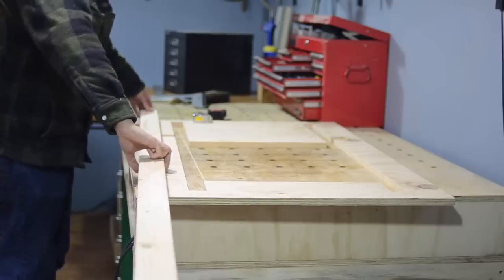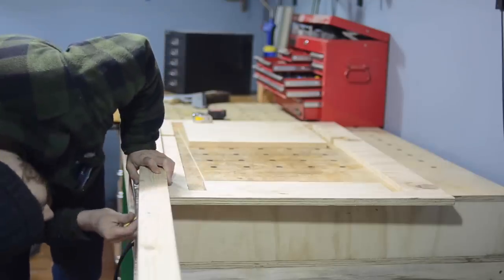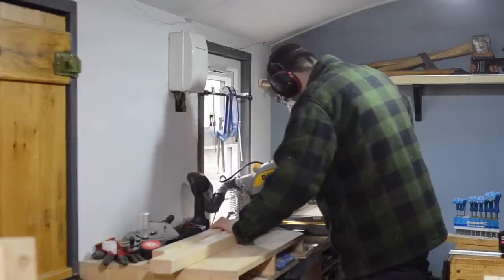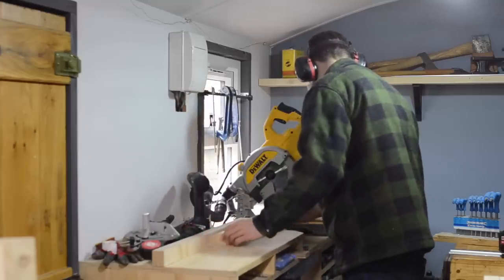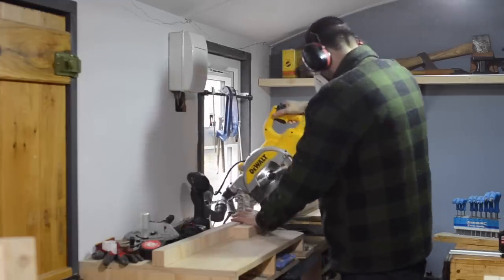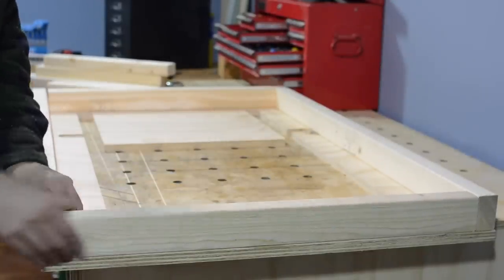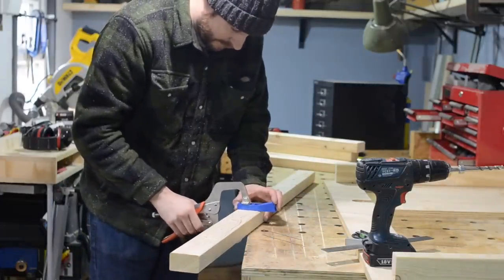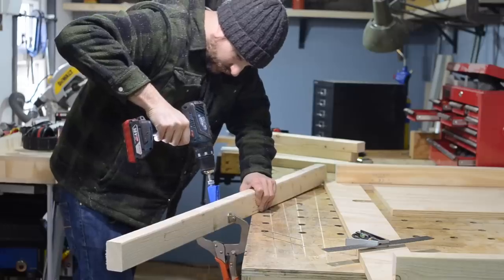My plan for the base is to make two frames — one frame just going under the top and then one frame further down — and then join it up with four legs. So I'm just going to mark out on some 2x3s and then I can cut all four pieces down on the mitre saw. Here's the basic frame, and I need a way to attach it to the top but I don't want to put screws through the top into it, so I'm going to put some pocket holes in on the inside going up into the top so they'll never be seen. It also means if the top gets really damaged over time it's an easy job to remove it.